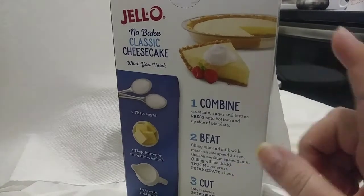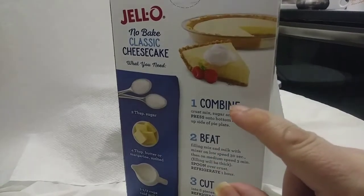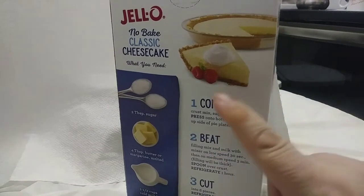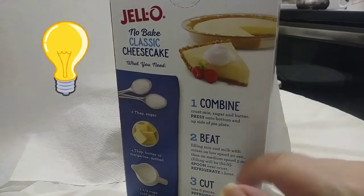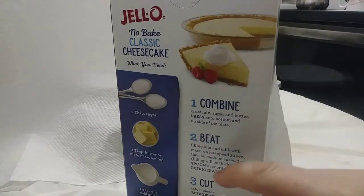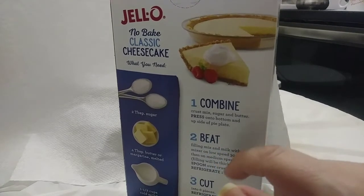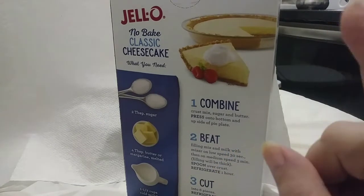In fact, you do not need cream cheese in the current product line. They give you envelopes — envelope number one has the ground-up graham crackers, so your crust is already in there. Envelope number two, they even put the numbers on it, which is cute. Then you beat the cream cheese-like filling mixture, the pudding mixture, whatever you wish to call it.